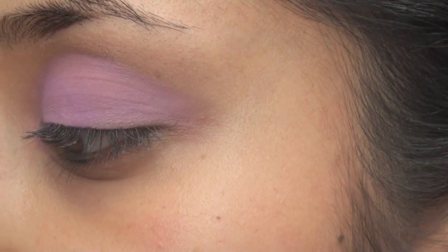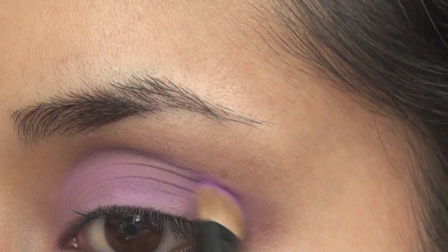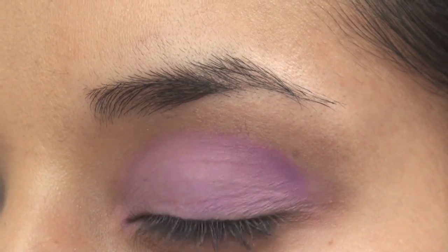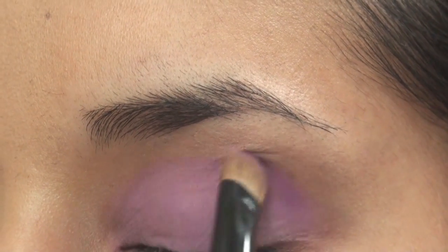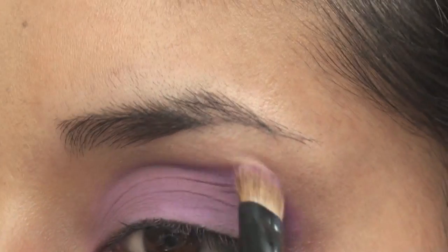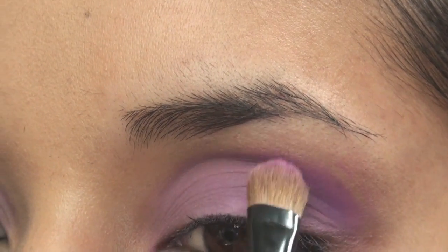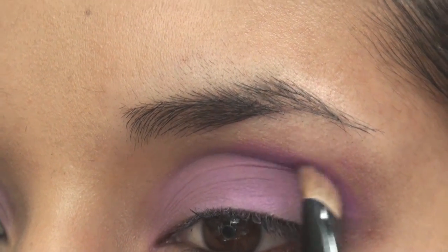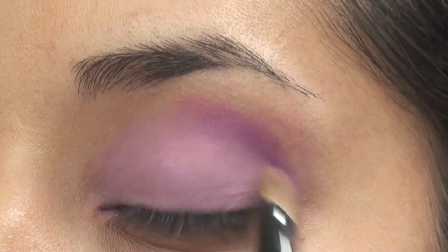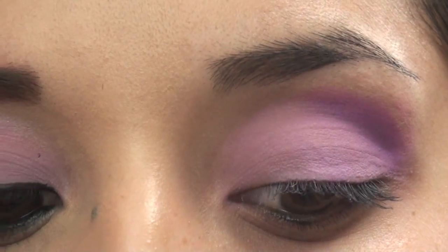We're going to go into the second purple — slightly darker — and this is really just going to go in the crease. You don't want to smoke it out or anything; this is just to give it some more dimension so it's not flat. Apply the color and blend it upward, but don't blend it out too much — just enough so you can tell it's a little darker. That's pretty much it for the purples.